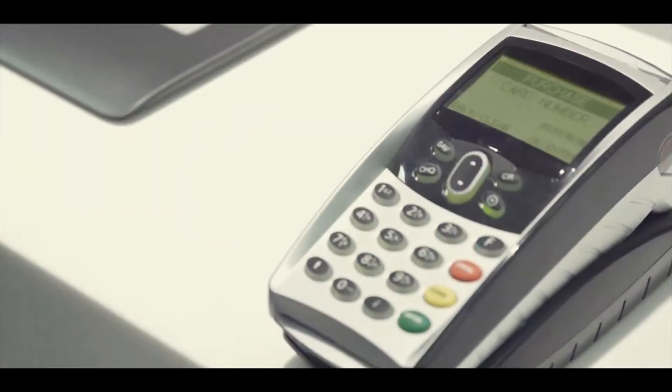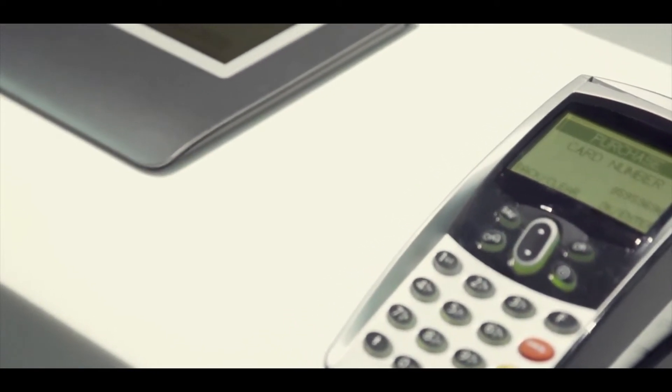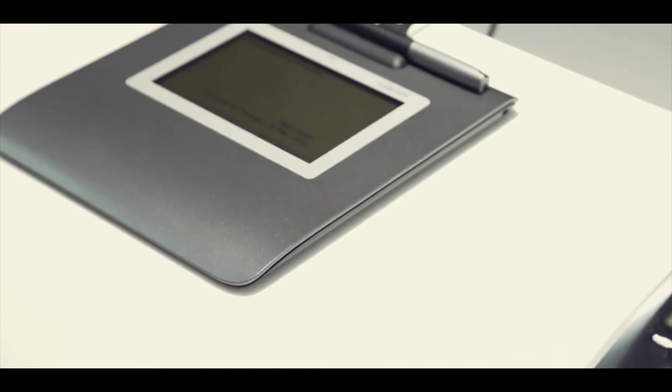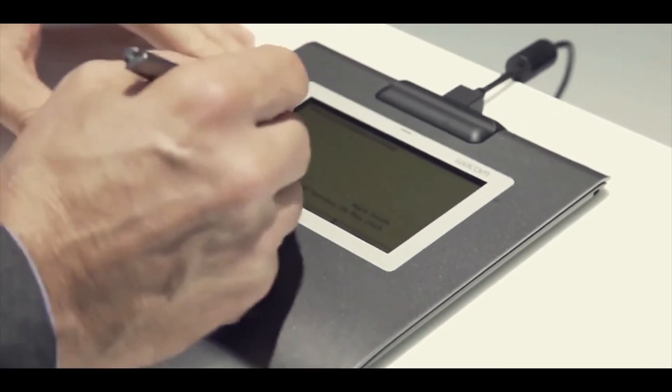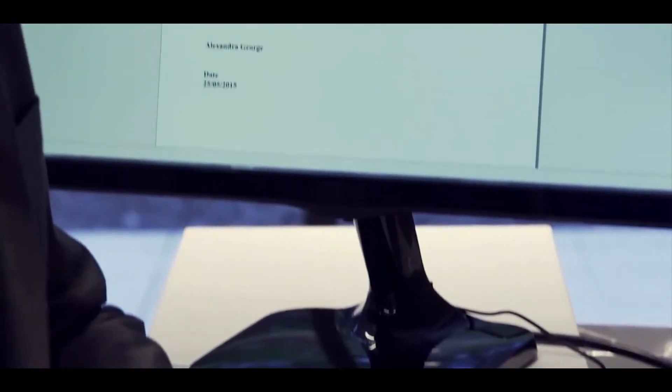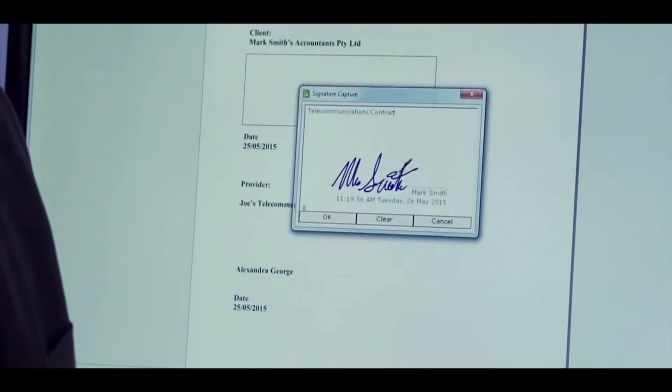Fortunately, Wacom offers a cutting edge solution. The Wacom signature set with SignPro PDF software will revolutionise the way your business creates and manages forms. With its patented technology, it allows you to electronically capture legally binding handwritten signatures and securely add them to a PDF document.